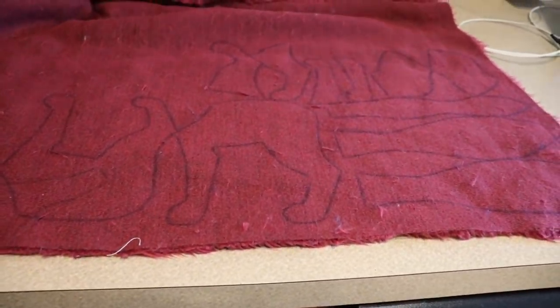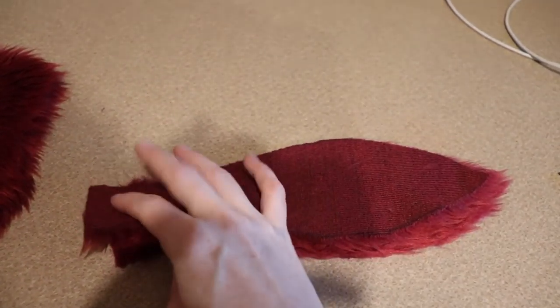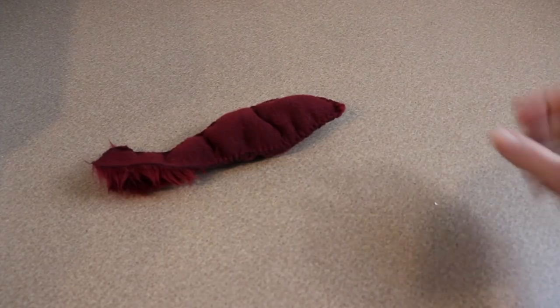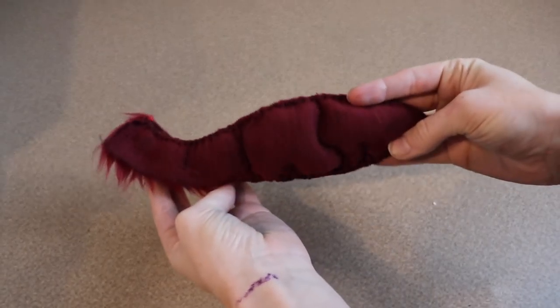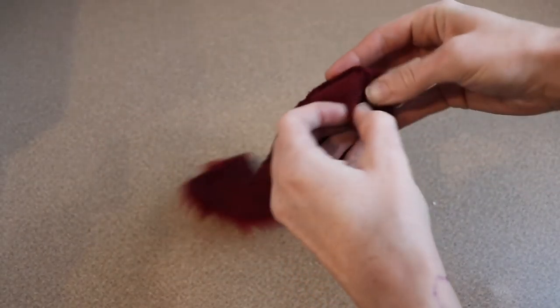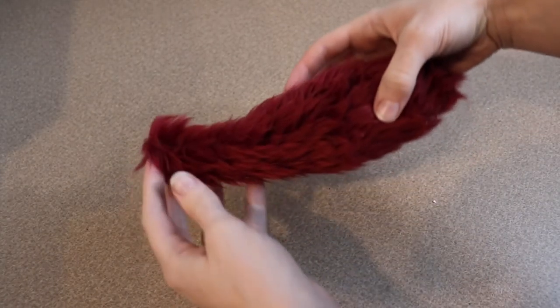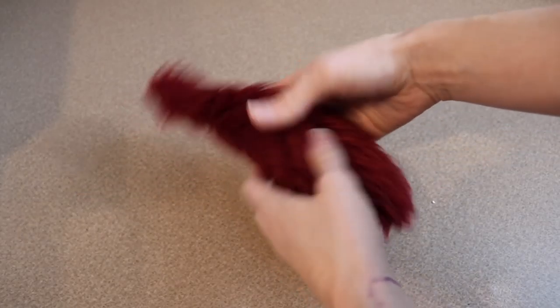These are all of our fabric pieces that we have to work with. The first thing I'm going to start on is going to be the tail. You'll notice there's two different pieces, so all I have to do is sandwich these together and start sewing. Now you'll notice that I didn't sew all of the tail together — I've left a good portion of that open. That's because the tail is so thin up here it's really hard to flip the fabric right side out, so I'm going to flip it right side out, stuff it, and then close that off.